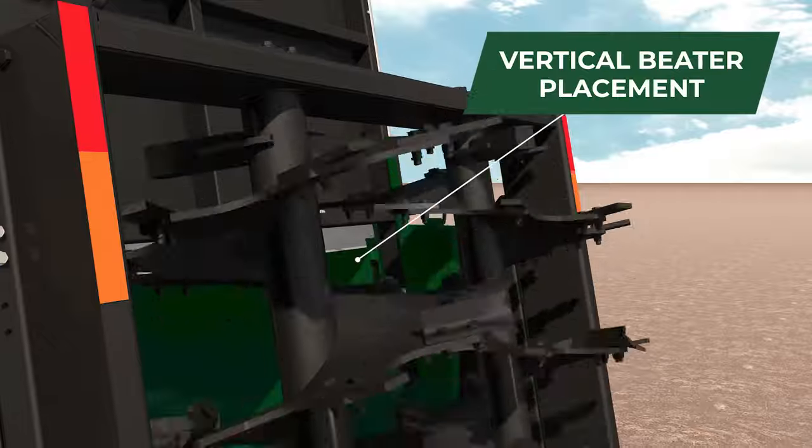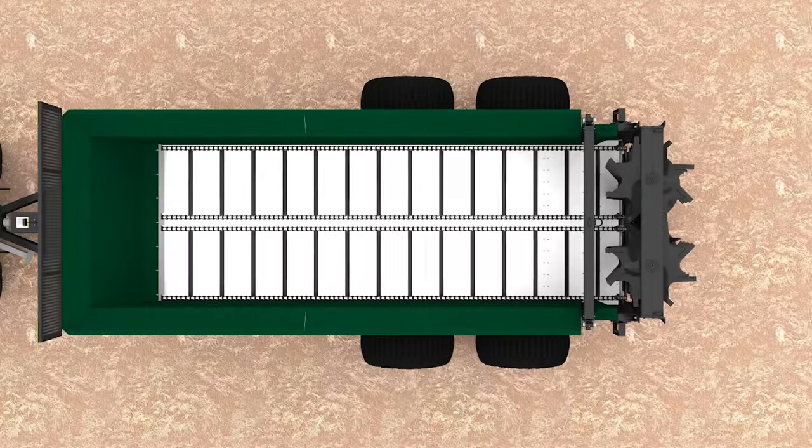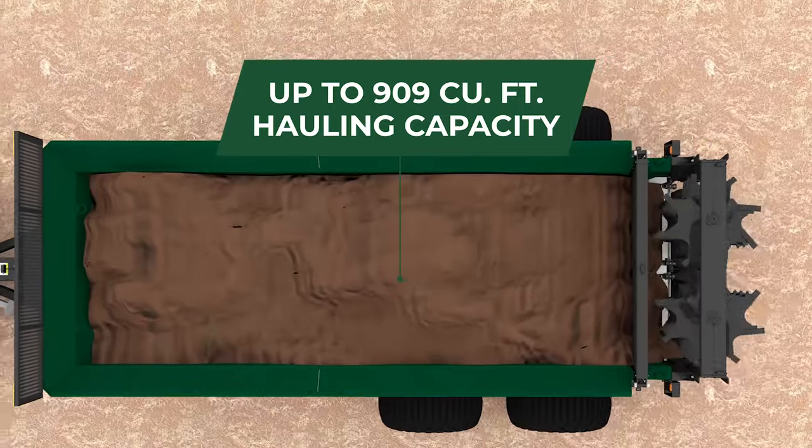Add it all up, and there's good reason to believe it spreads better than any spreader in the industry. How much can you haul? The X-Series holds up to 909 cubic feet in a 20-foot box.